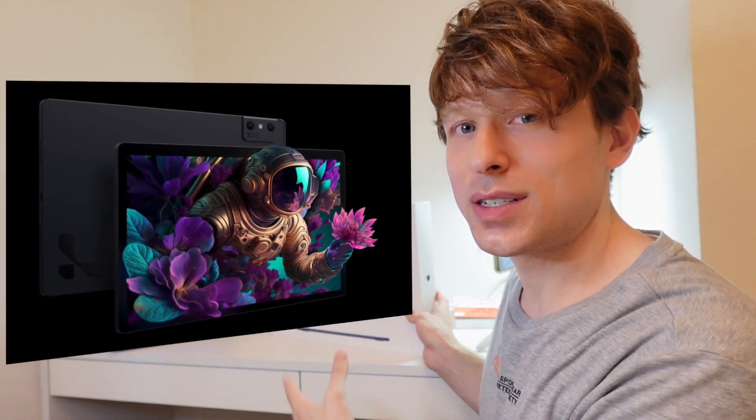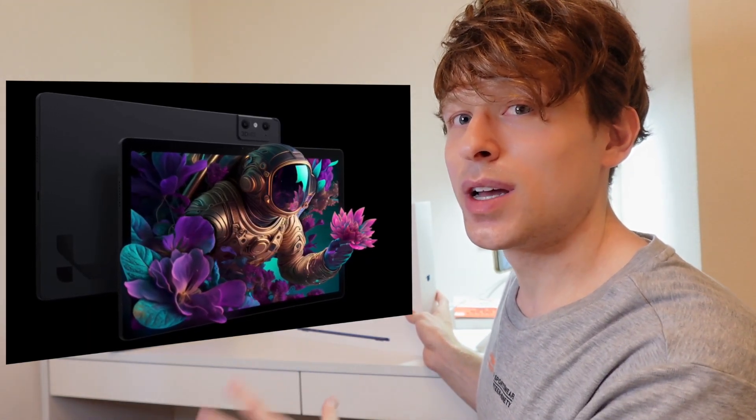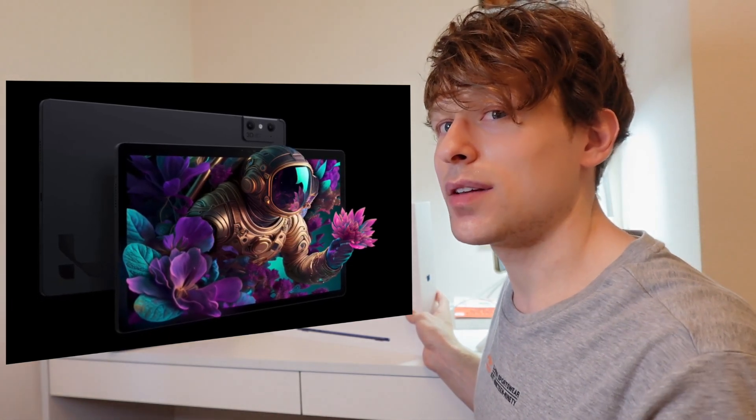Hey everybody. So I just want to say upfront that normally on my channel I review and go over all sorts of aspects of devices with 3D displays. Glasses-free 3D tablets or anything like that is what I normally feature on my channel.